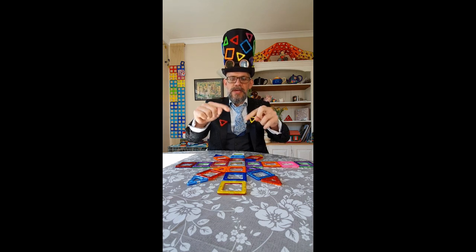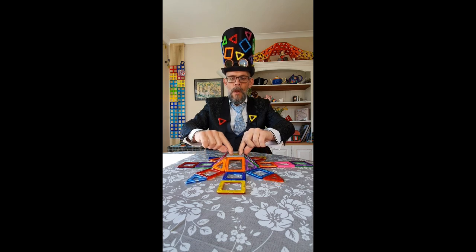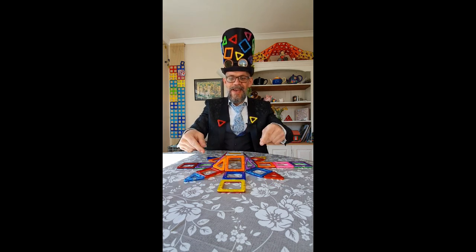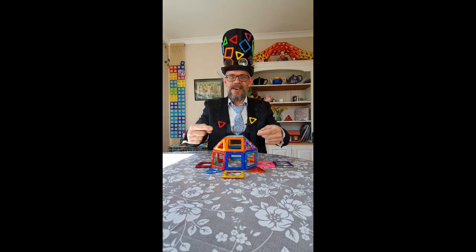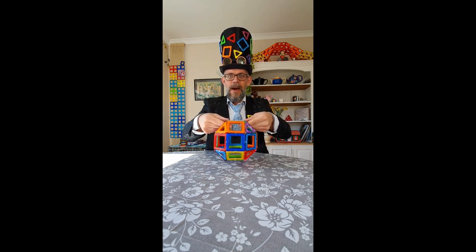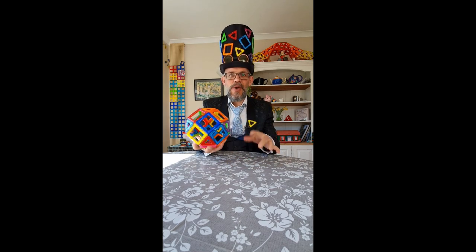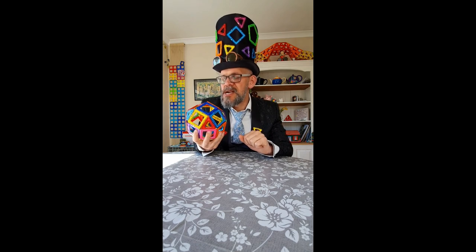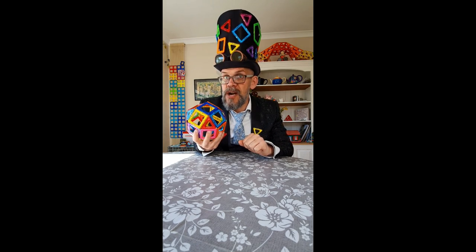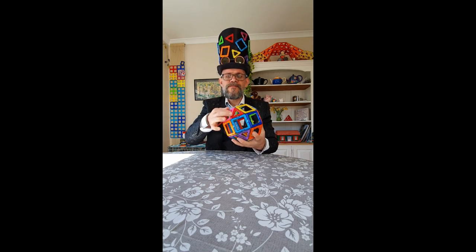Now, how you're going to build this: use your two pointer fingers in the middle square and you're going to lift straight up once. Then we're going to lift it up a second time, and then the third time straight up in the air with a bit of gumption, and we will end up with the shape. That is called a rhombicuboctahedron — one of the Archimedean solids, one of 13 shapes named after a fella called Archimedes of Syracuse, a really cool Greek fella.